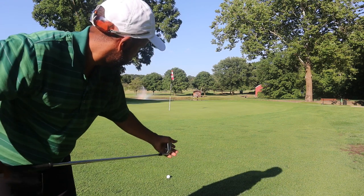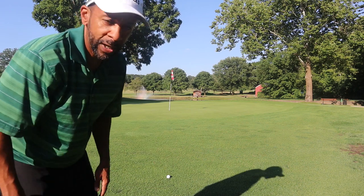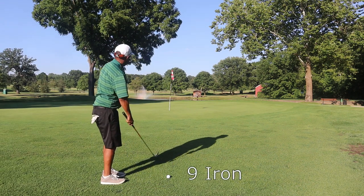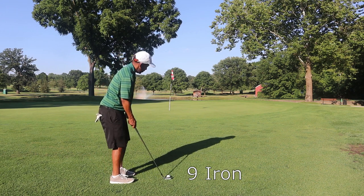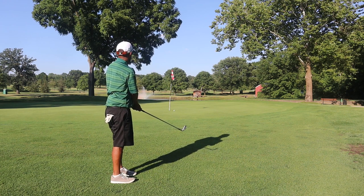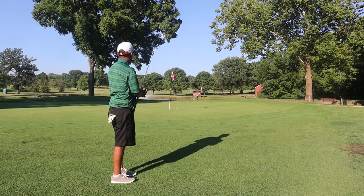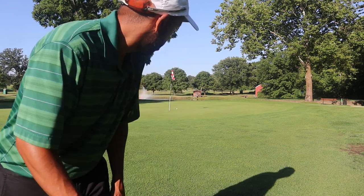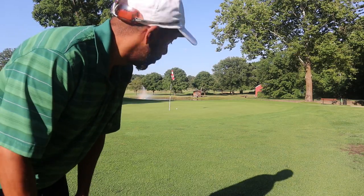We're going to hit the Silo 9 iron and try to bump it through this branch. A little too much bumpage there. Let's try to make a putt.